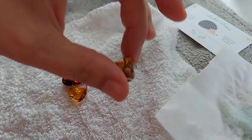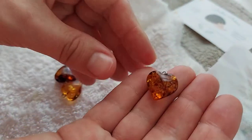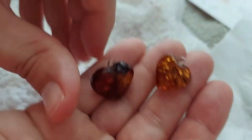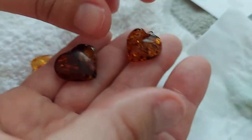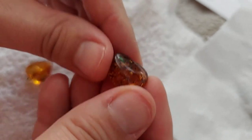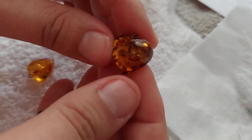There we go — you see the shine? See how much shinier it is? See how it catches the light now? Compared to this one, you can see that tired surface. Sometimes it's hard to catch on camera, but it really brings life back to your amber.